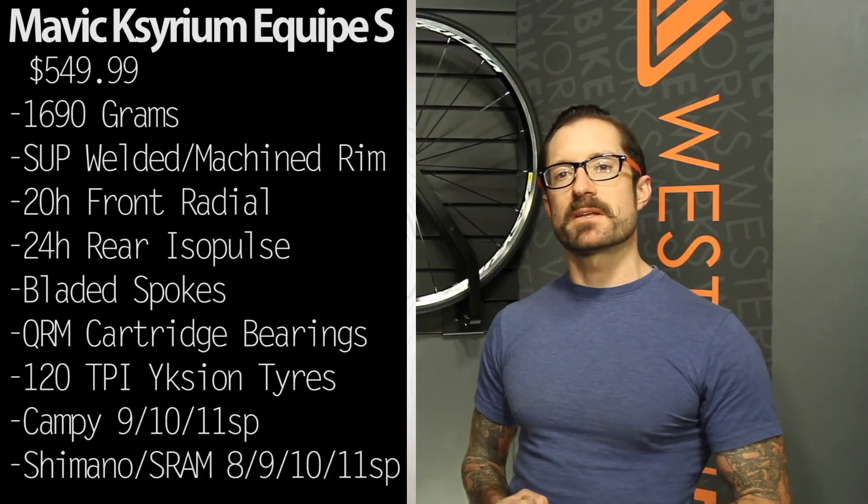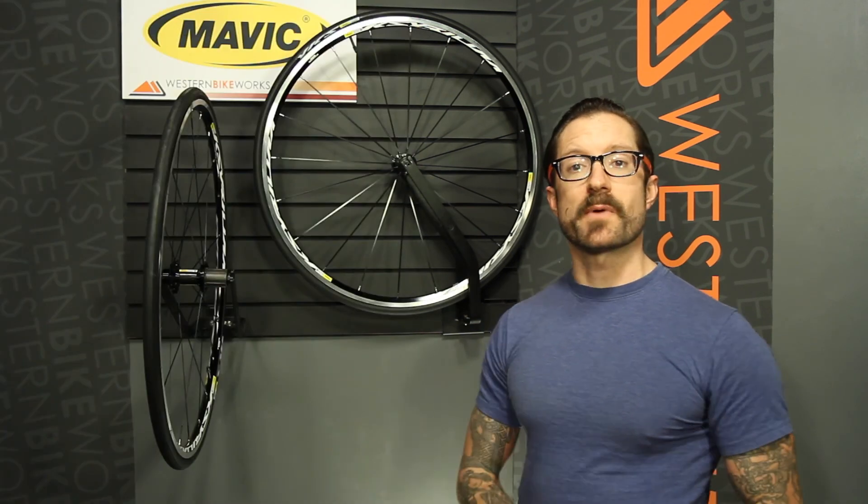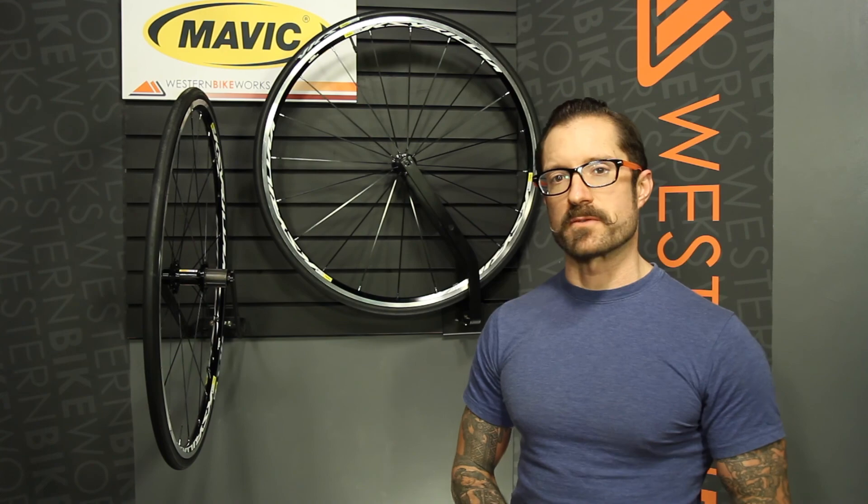Compatible with Campagnolo 9/10/11 speed or Shimano/SRAM 8/9/10/11 speed. Have any questions about this or anything else, give us a call or visit us at westernbikeworks.com.